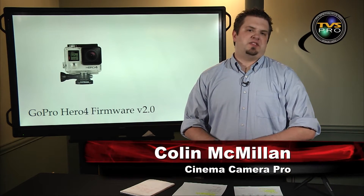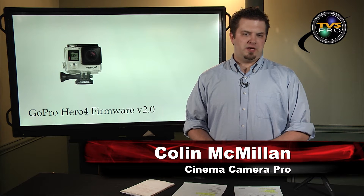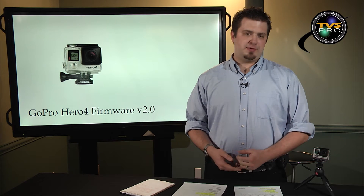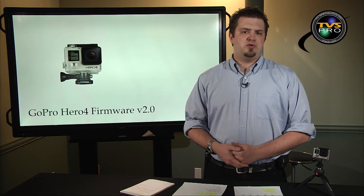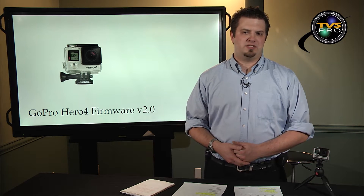Hi, I'm Colin McMillan with TVS Pro here in Salt Lake City, Utah. We are the local video dealer for the state and I'm here to update you today on a new firmware for the GoPro Hero 4 Black and Hero 4 Silver.